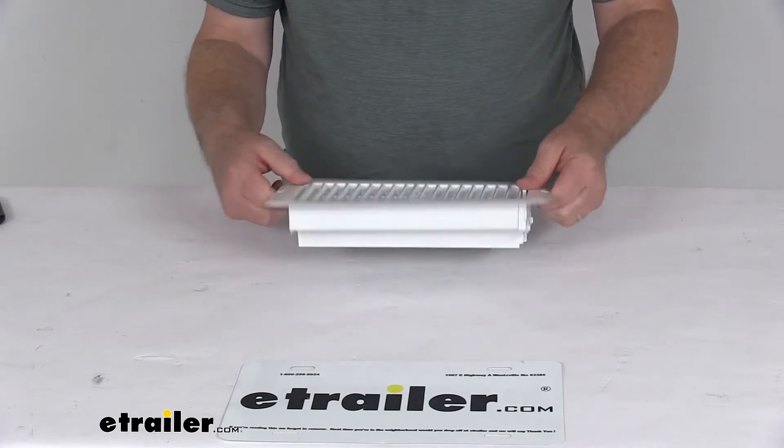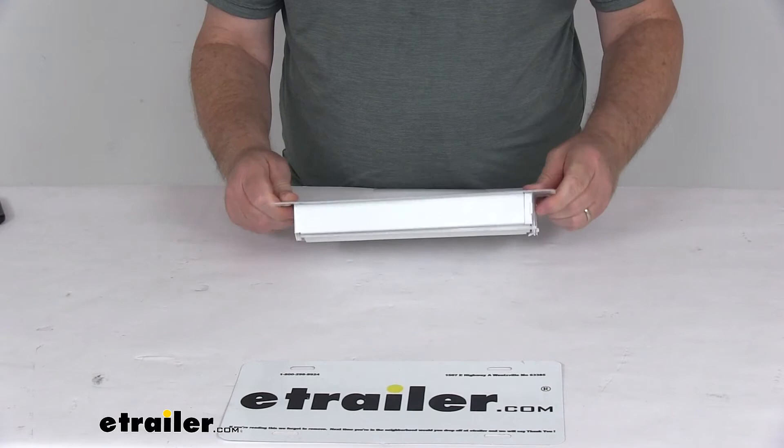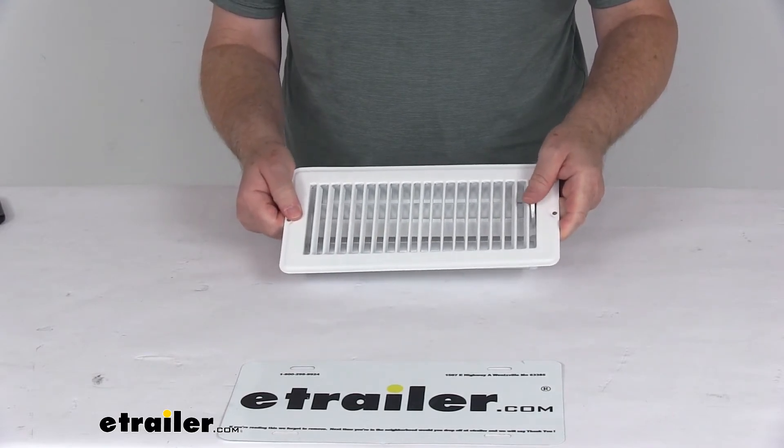That should do it for the review on the JR Products 4 inch by 10 inch steel dampered RV floor register in white.